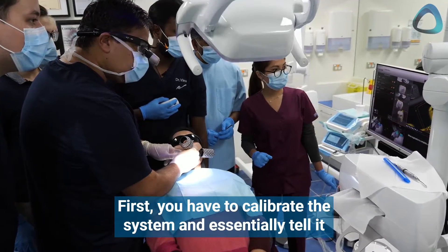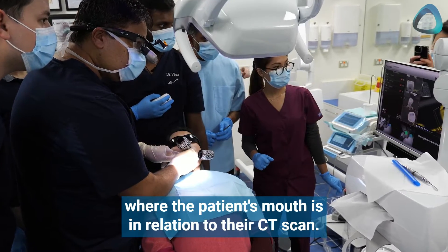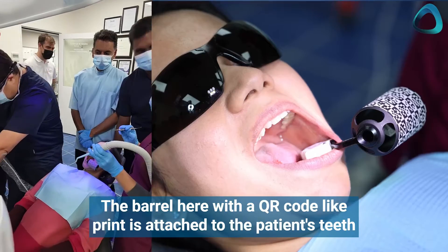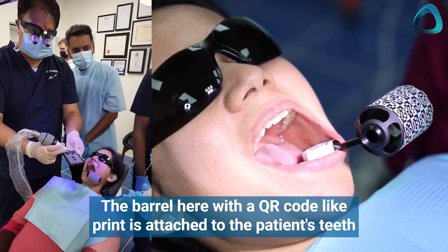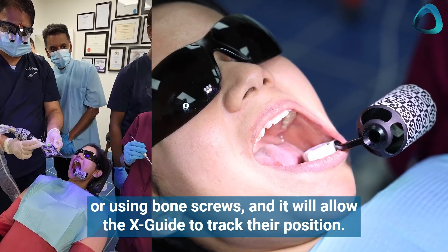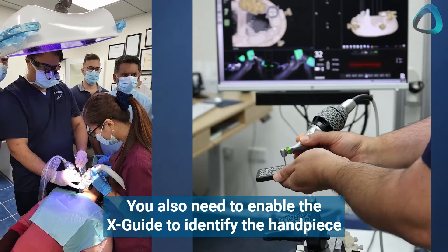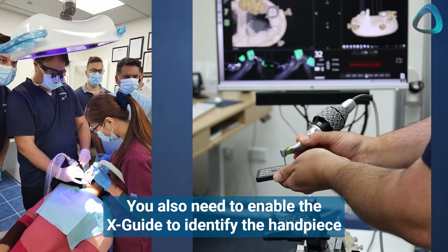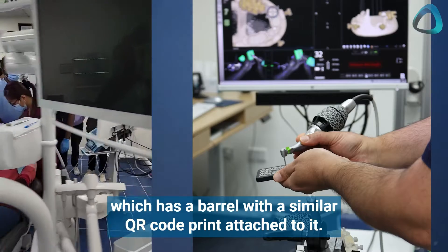First, you have to calibrate the system and essentially tell it where the patient's mouth is in relation to their CT scan. A barrel with a QR code-like print is attached to the patient's teeth or using bone screws, and it allows the XGuide to track their position. You also need to enable the XGuide to identify the handpiece, which has a barrel with a similar QR code print attached to it.